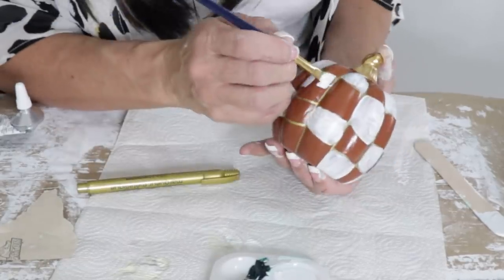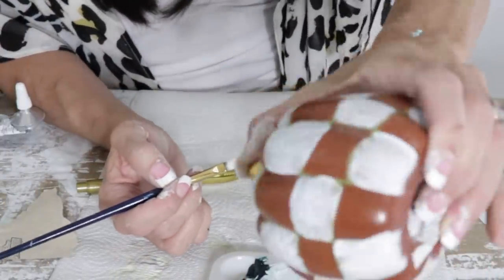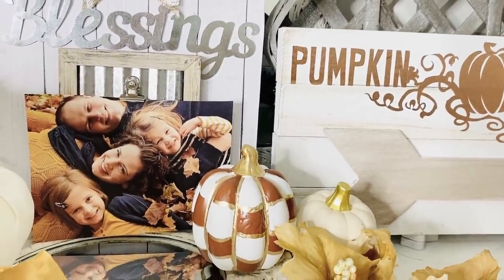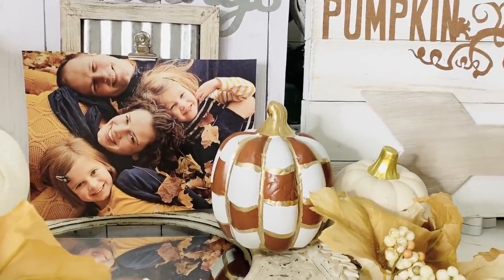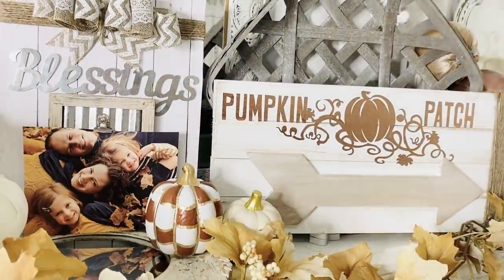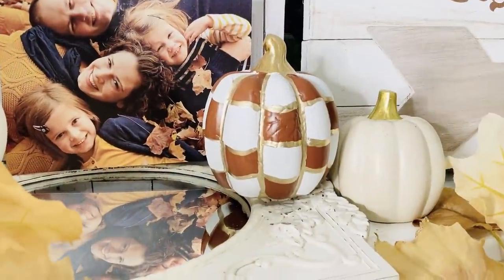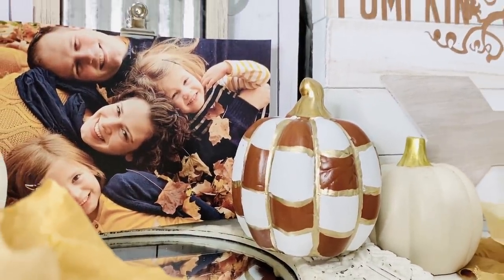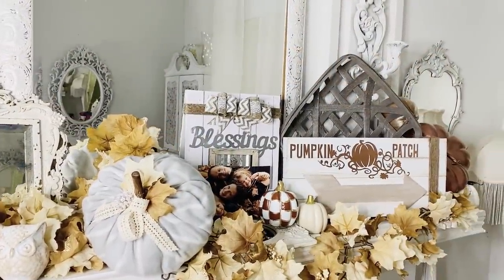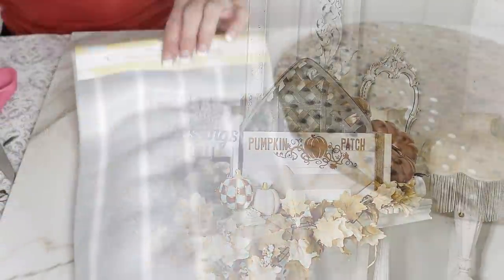One thing I wanted to mention that I didn't show: I went back over the checks with my gold paint pen to outline them — that's an optional step. I used a gold paint pen from Michaels, but you can use the Dollar Tree one as well, or skip that step entirely. Check it out — this looks so high-end for only a couple of dollars. The little pumpkin with the checkered paint is just eye-catching and fun, and it's a great way to tie in other colors you have going in your fall decor.